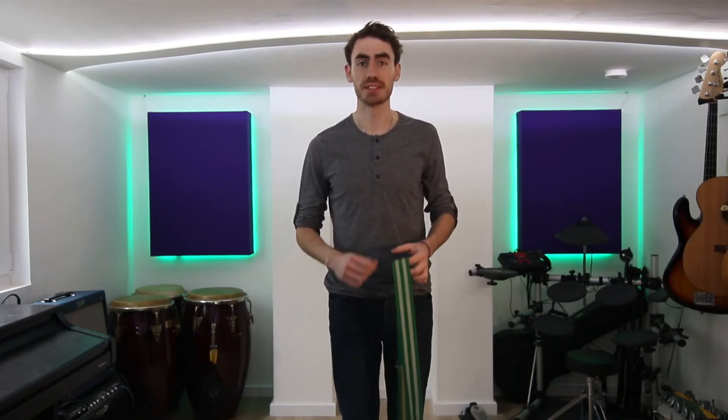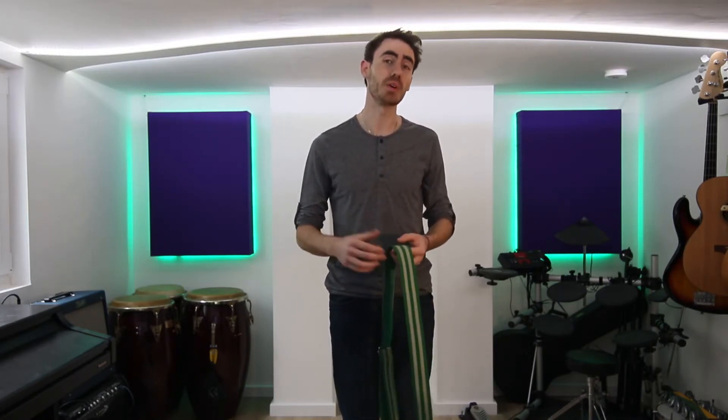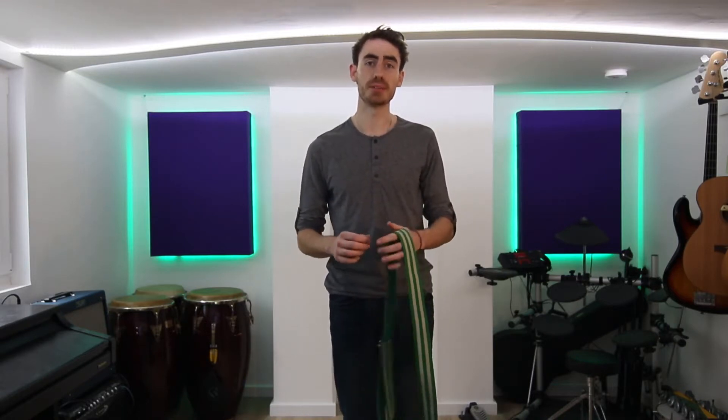Hi, so this video is for you if you've just started to play caixa in a Rio style bateria, a caixa bateria. I'm going to show you how to get to grips with the instrument, how to hold it, how to hold the sticks, and then in later videos we're going to push you further forward.